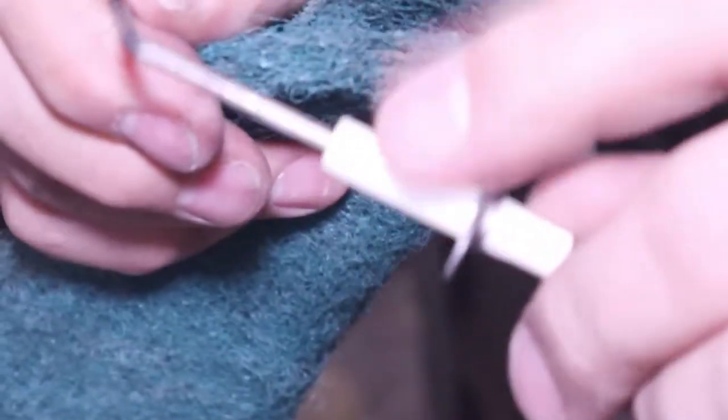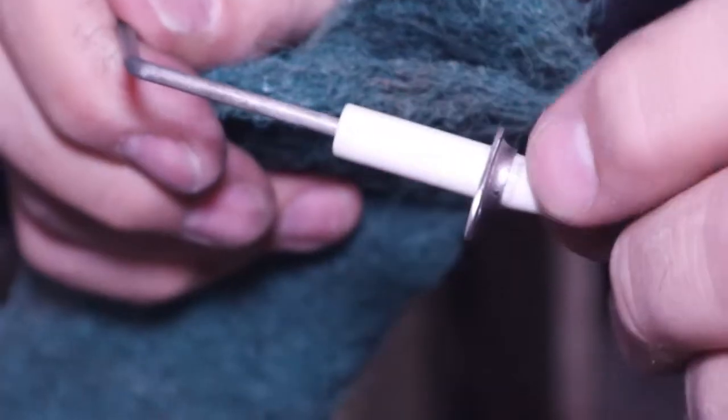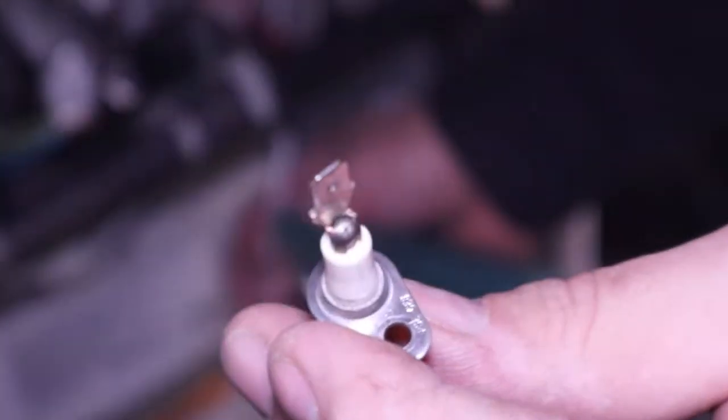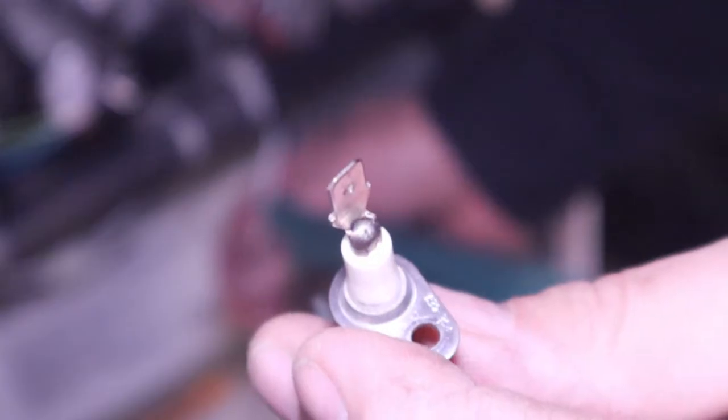When you put it back in, be careful not to over-tighten it — you don't want to break the ceramic. In this particular furnace, I'm going to put the wire back on it. Remember, only one wire. Then we're going to put it back in the furnace.